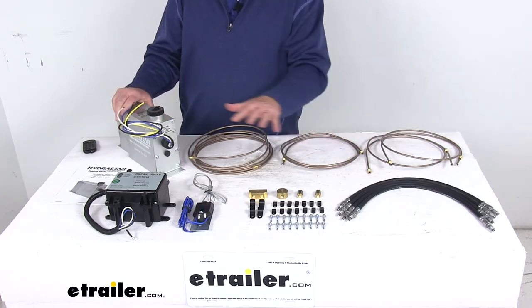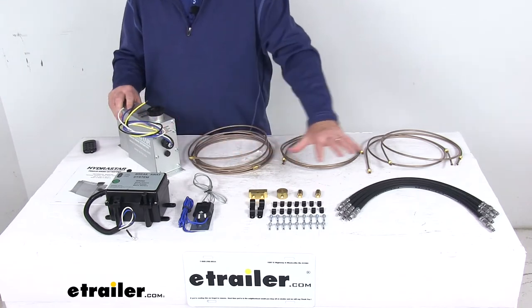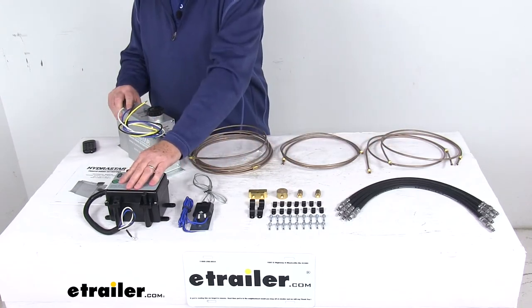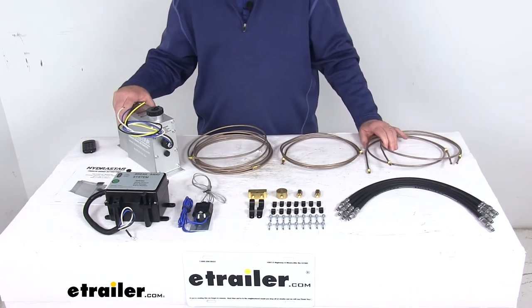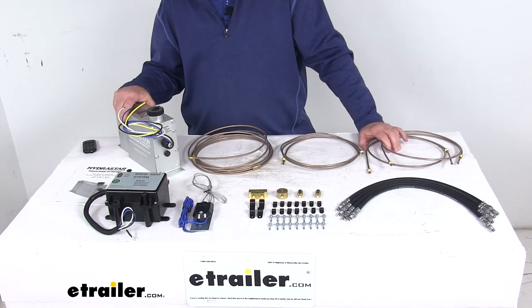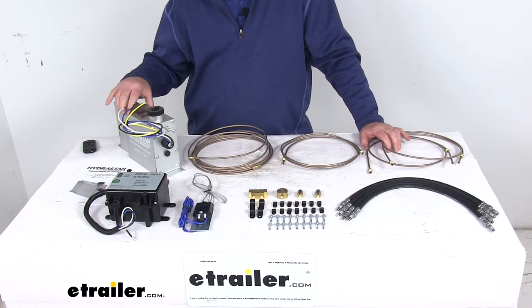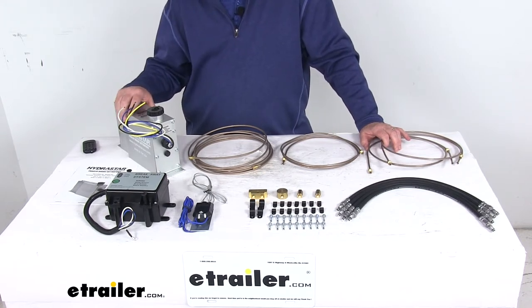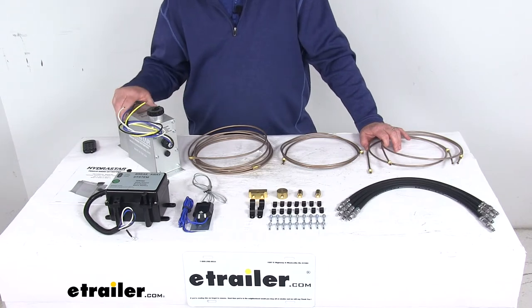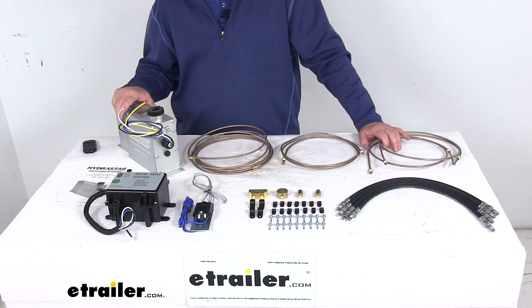This kit will include everything shown here — it includes the electric over hydraulic actuator, the brake line kit, and the standard breakaway kit with the breakaway switch. This will give you greater control over your trailer brakes than that provided by standard hydraulic actuators. It gives you a faster response time, proportional braking for smooth effective stops, and a quick adjustment when you change trailers or loads.